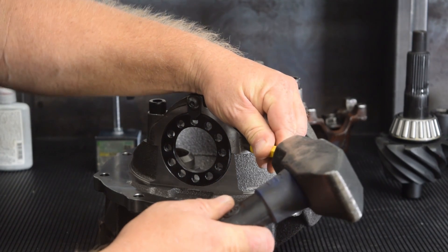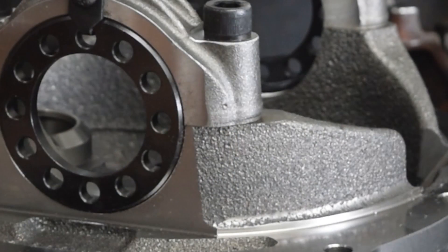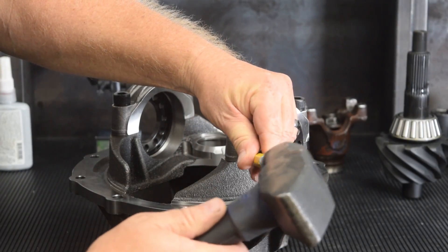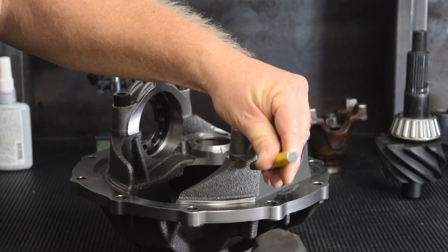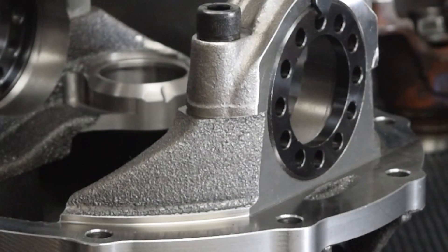The heart of the Ford 9-inch is the third member case. It is important to assemble the bearing caps on the proper side and orientation. If the bearing caps are not already marked, the installer will punch light identification marks into the caps and case sides for quick visual reference during assembly.